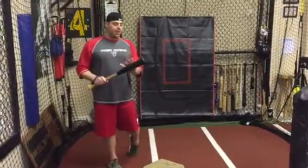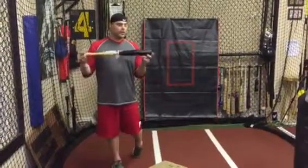Hey guys, Coach Rick, Think Outside of Diamond. Today I want to go over some great exercises that you can do with a short bat.